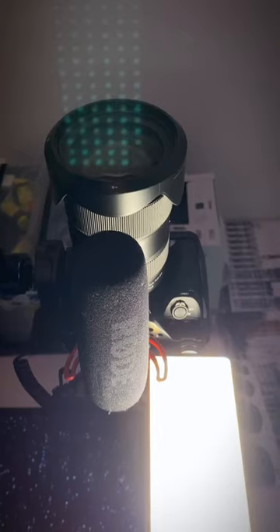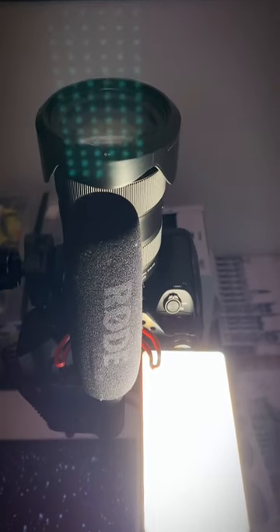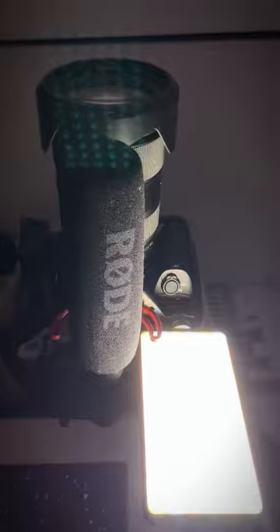The reason why I got the SmallRig was because I needed to shoot vertical video and my current camera is just way too heavy to mount on a tripod vertically. It also has different points, which means I can mount different attachments to the cage like a microphone. You can also have different rig setups attached to the cage, which is pretty cool.